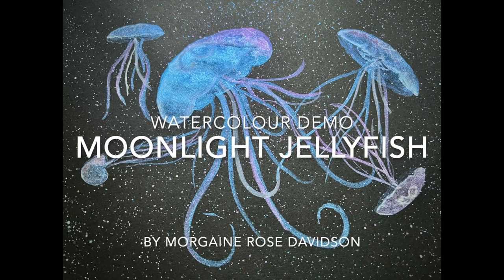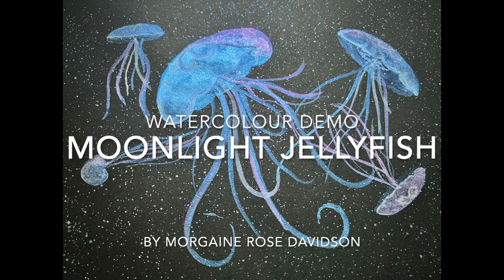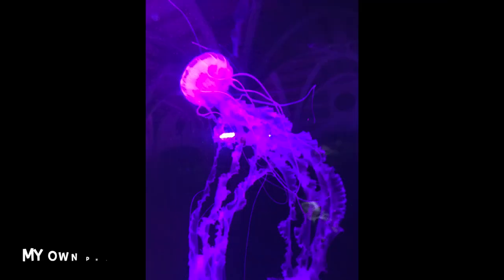Hello everybody and welcome. It's Morgana here. In this week's video I will be demonstrating how to paint this lovely, simple yet effective moonlit jellyfish scene — something a little different this week. I'm using some of my own photographs for inspiration.